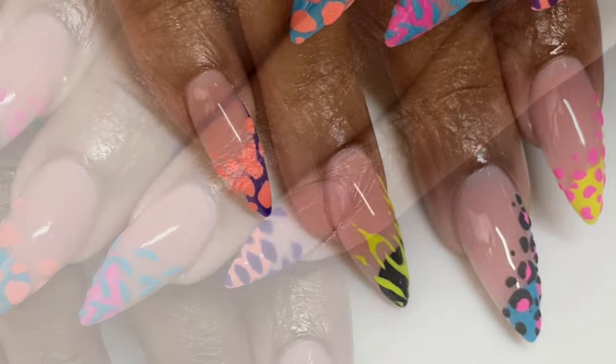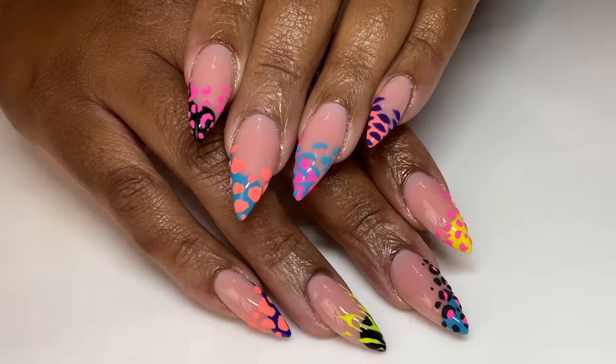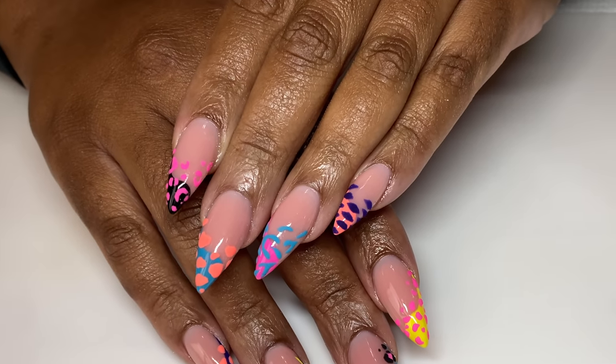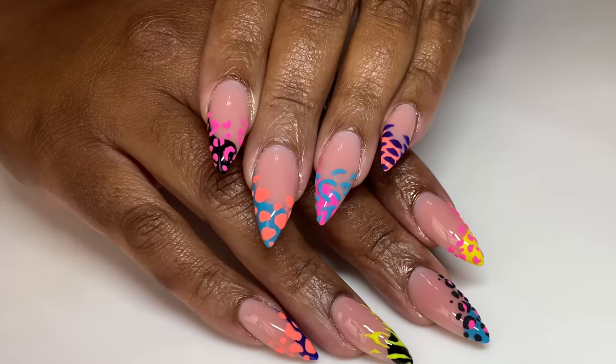Hello everyone, welcome back to my channel! For today's video, I'm going to be showing you guys how I achieved this beautiful 3D textured sugared animal print abstract half french design.